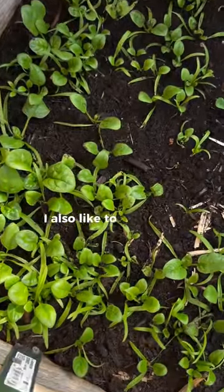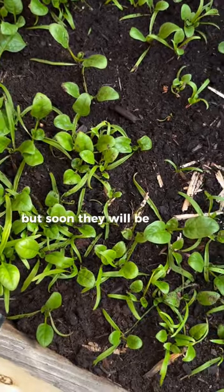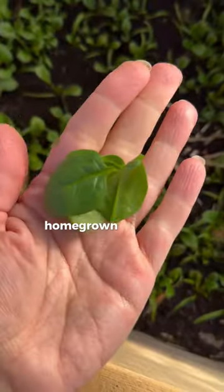I also like to add baby spinach leaves. These are a little small, but soon they will be ready to add to our homegrown salad mix.